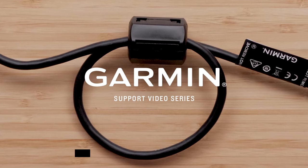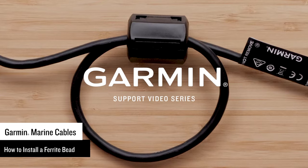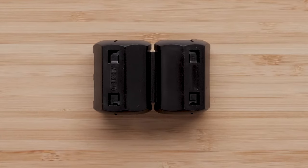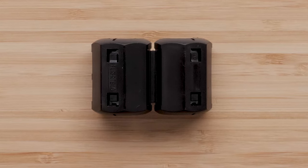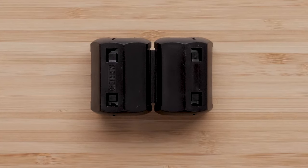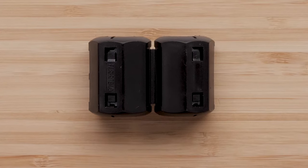Today, we're going to show you how to install a ferrite bead on transducer and marine network cables. The LiveScope system and chart plotters with transducers included will come with a ferrite bead. Ferrite beads are used to eliminate electromagnetic interference near the transducer and sonar device.